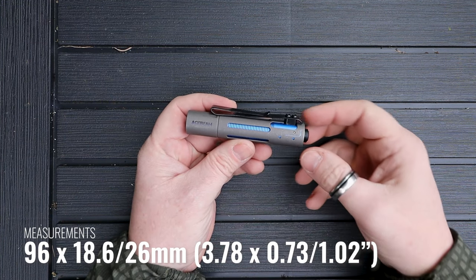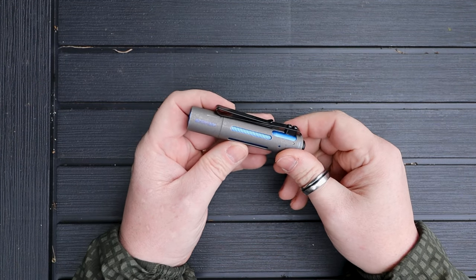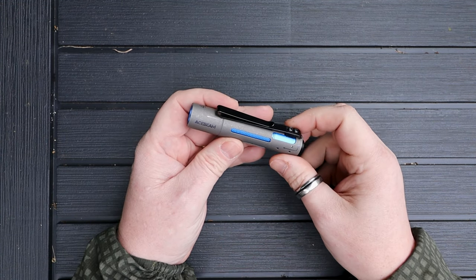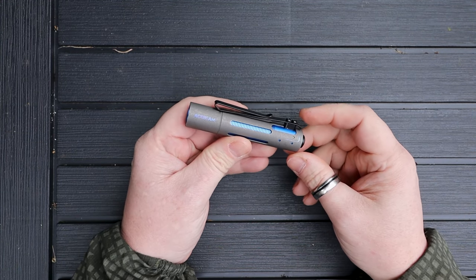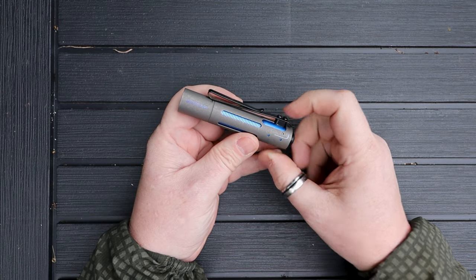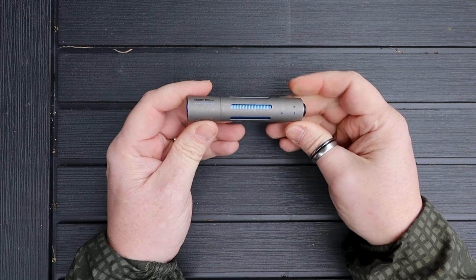As far as size is concerned, it comes in at 96mm by 18.6mm in width — that's just for the shaft or barrel of the light itself. There is a pocket clip on the side; you could remove it with the screws, but it's fairly integral to how the light functions. With the clip on, it measures 26mm — just roughly an inch — but generally when it's in your hand it feels like a regular sub-20mm flashlight.